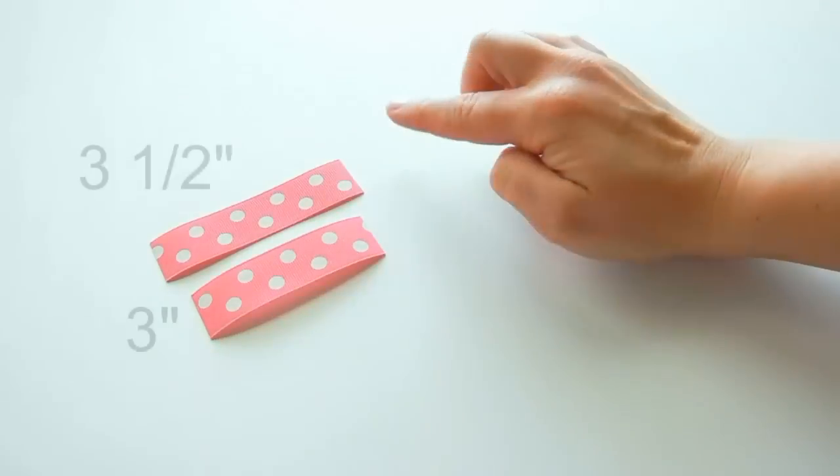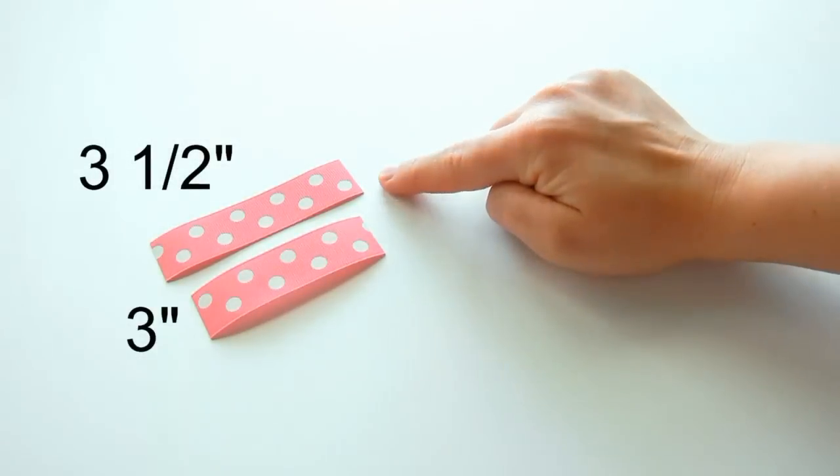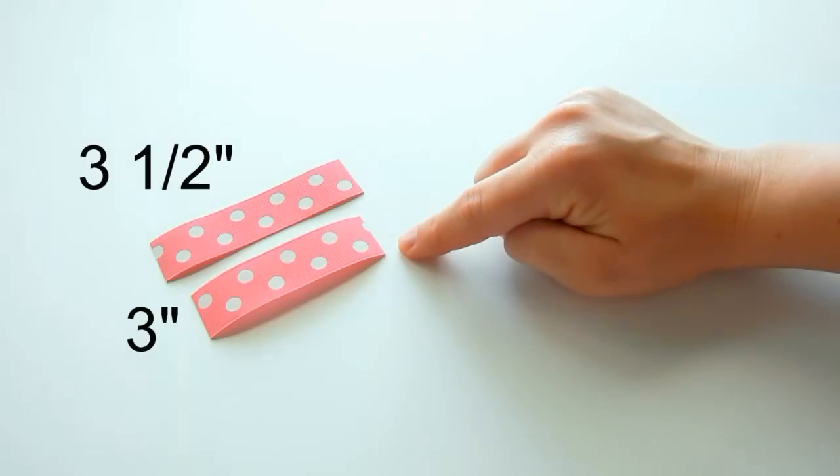Cut your ribbon into two pieces: the first piece three and a half inches and the second piece three inches.